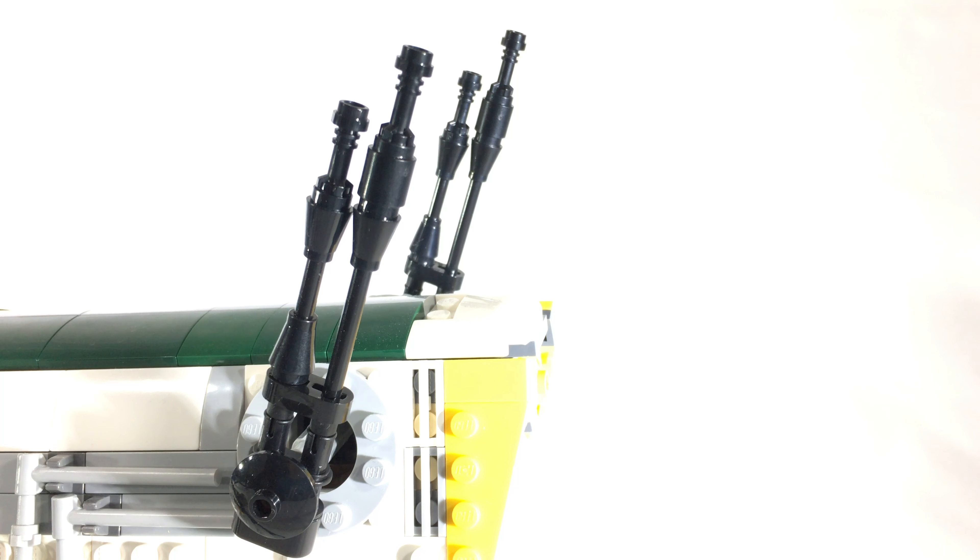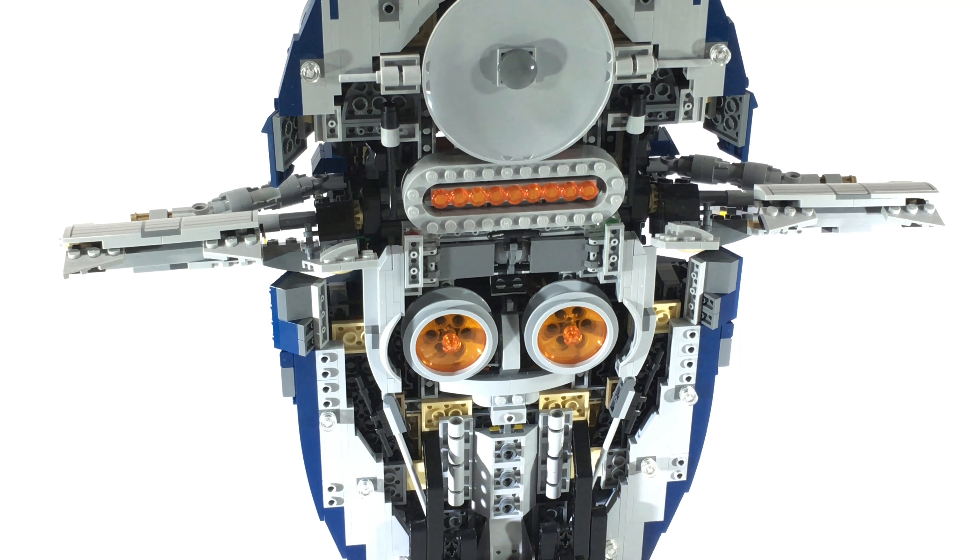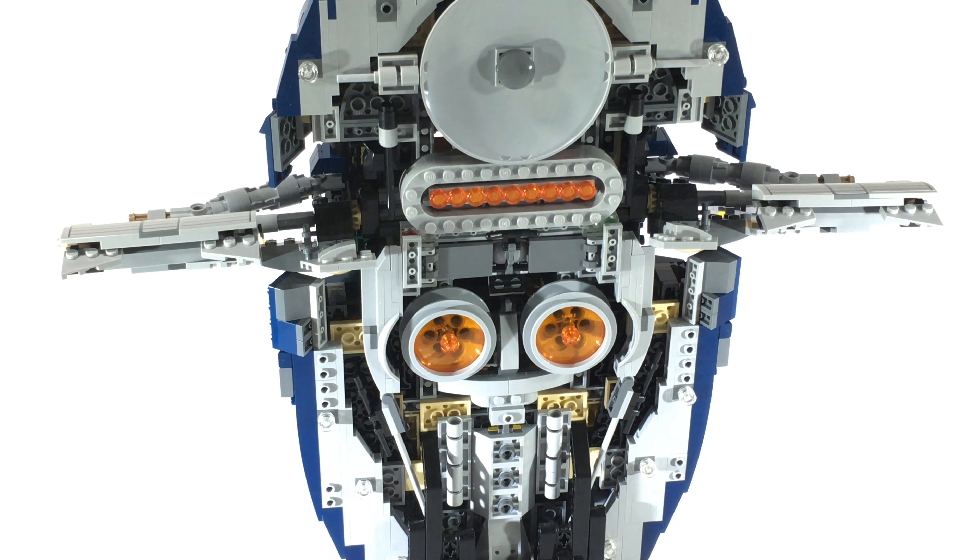I just thought it might make them look a little bit more interesting. Here's a better look at the ship in its landed position. The back side of the Slave I has remained largely unchanged. I have changed the engine detail just a little bit to reflect the orange color, as opposed to the light blue that the original model had.